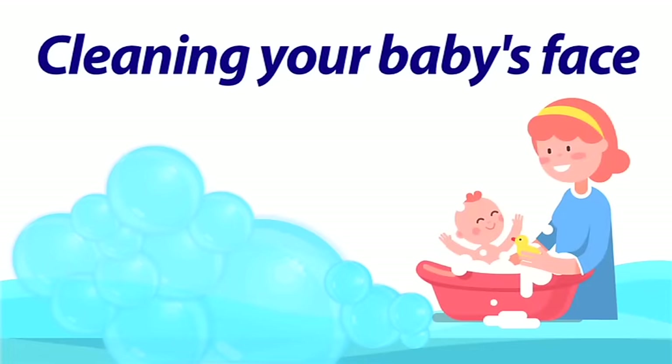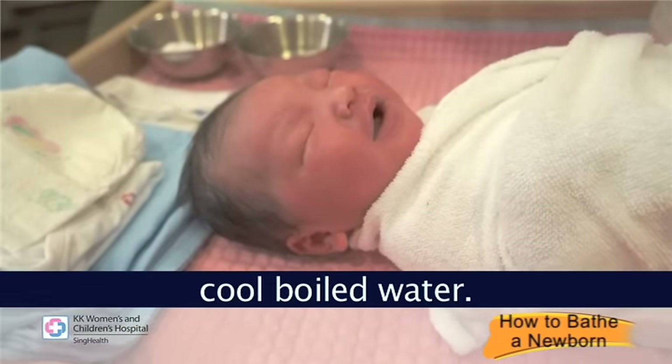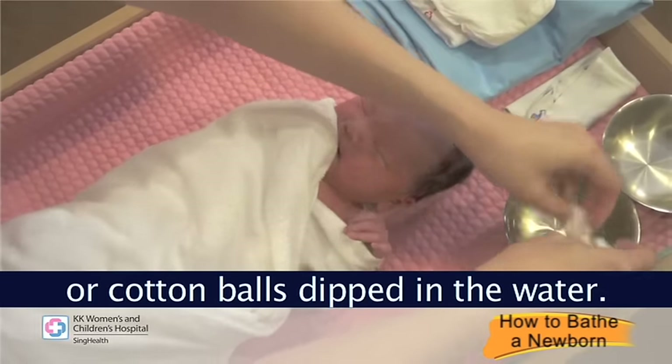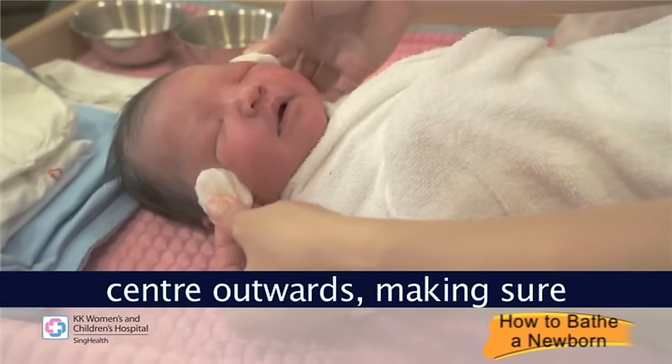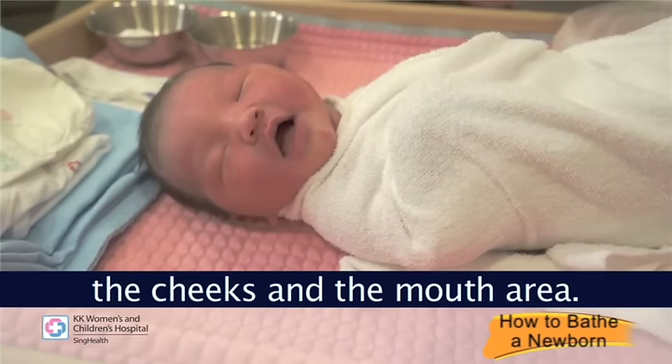Clean your baby's face using cold boiled water. You can either use a face cloth or cotton balls dipped in the water. Clean your baby's face from centre outwards, making sure you wipe the forehead, the nose, the cheeks, and the mouth area.